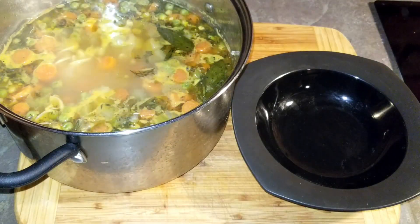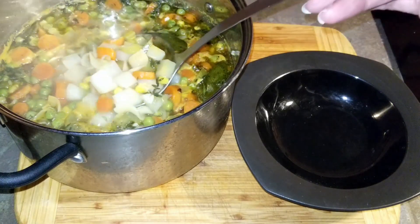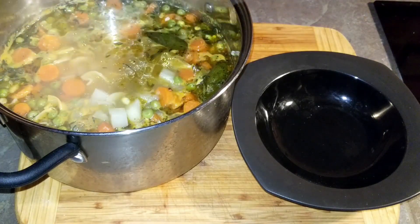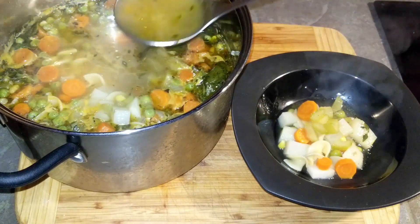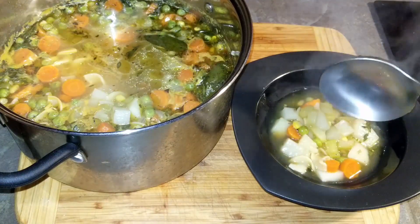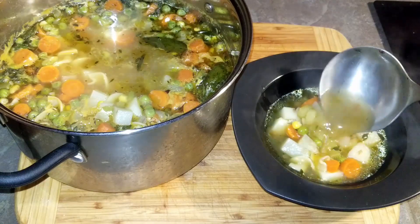Once the pasta is tender, the soup is ready. The potatoes add a heartiness to the soup and the broth is clean but flavorful. What kind of soup do you like and what do you have with it on the side? Drop a comment and let me know.